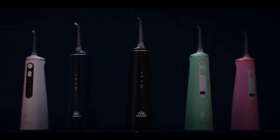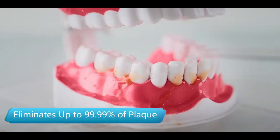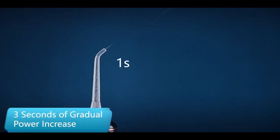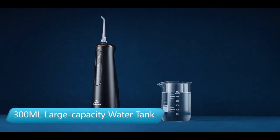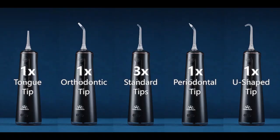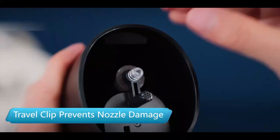Achieve a cleaner, healthier smile with the MySmile LP21UVC sterilizable cordless water flosser. This powerful flosser features UVC sterilization for a hygienic, deep clean, and offers multiple modes to suit your needs. It's compact, easy to use, and pairs perfectly with alcohol-free mouthwash for gentle, effective oral care. Take your dental hygiene to the next level.